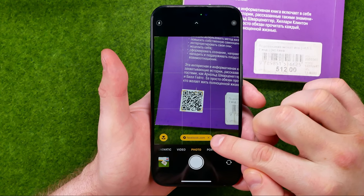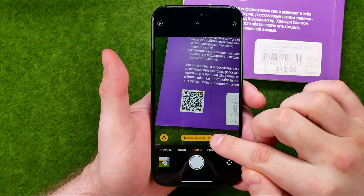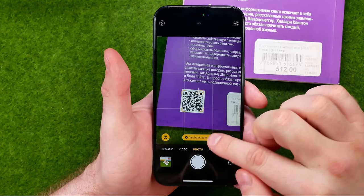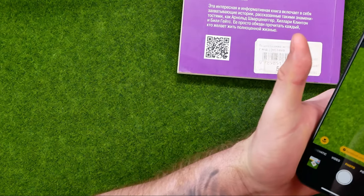As you can see, it has automatically recognized the URL in that QR code. It is showing right over here — see how it works.